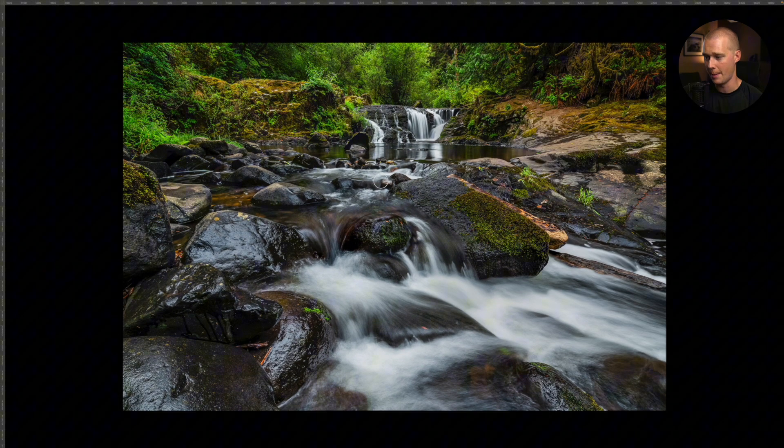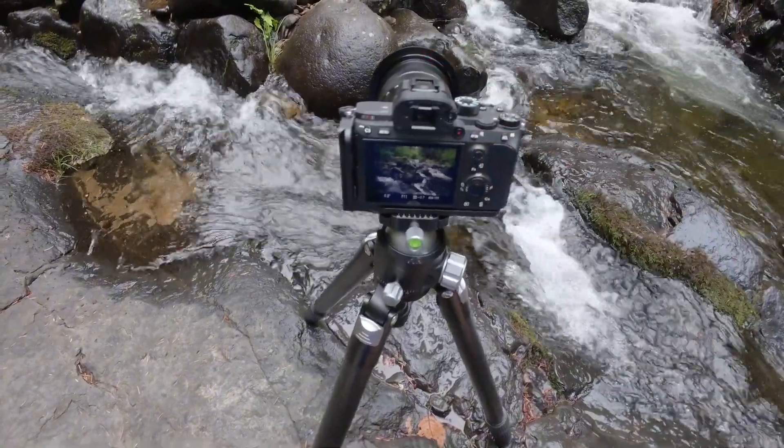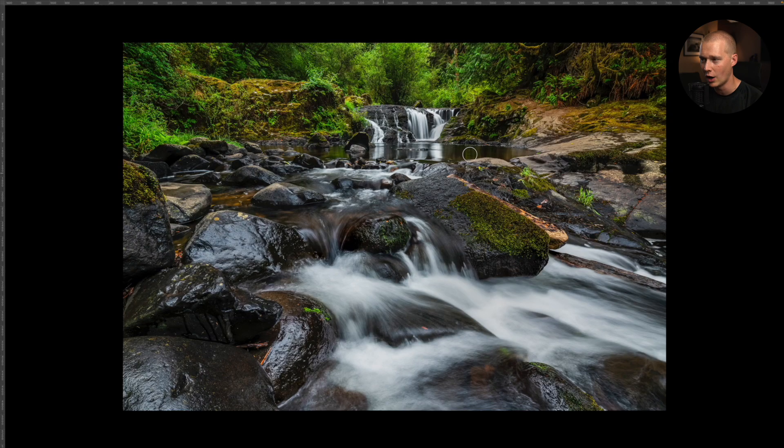I've shot close-ups of this waterfall before, but I've actually never backed up and been downstream. What originally happened was I was too far back — I was really far downstream in the first couple shots. You got a lot of just rocks, there wasn't a whole lot of water, and you couldn't see the main subject real well. It just looked like a big pile of rocks and maybe some water.